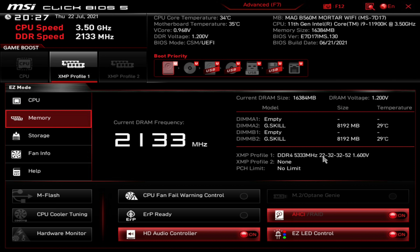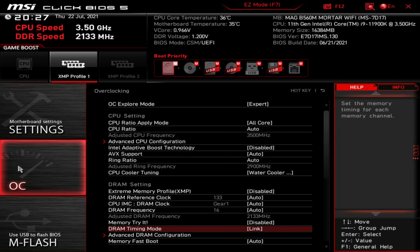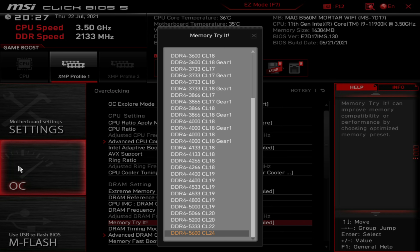The timings are a little bit loose on this kit — CAS latency of 22, then 32-32-52 at 1.6V. Now, this board is rated to run a maximum of around 5066 to 5200MHz on memory, but each CPU is different with the IMC. Higher-clocked CPUs like the 11900K sometimes don't allow you to overclock memory quite as high. We can use MSI's Memory Try It, which shows every possible setting all the way up to 5600MHz, but it's not going to run at that speed — I've already tested this.